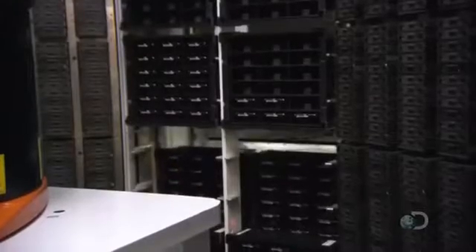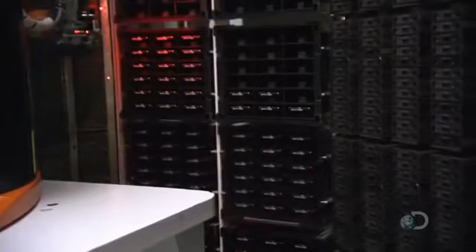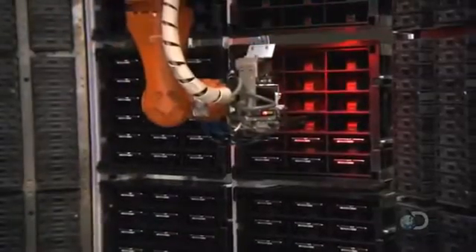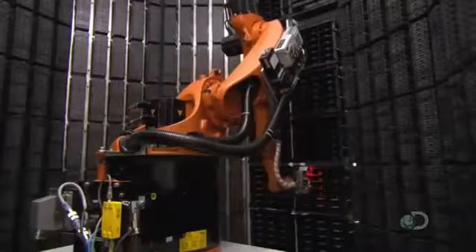Behind the closed door of the chamber, a robot swings into action. It plucks a hard drive from the tote box and plugs it into a test cell to confirm that it's functional.